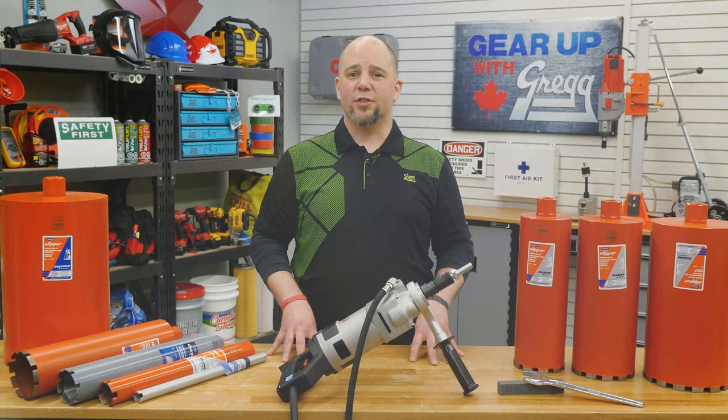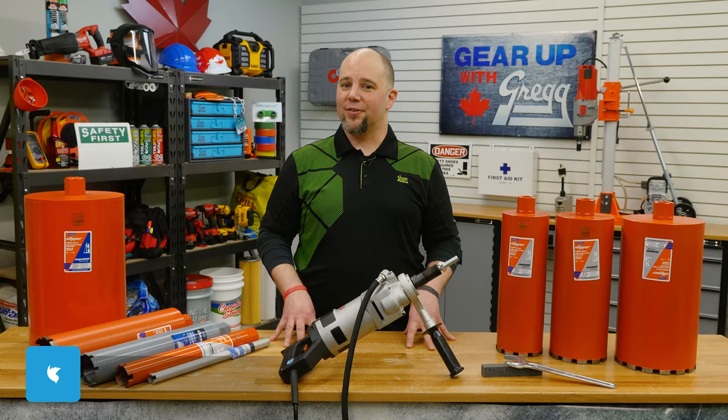Thank you for tuning in to another Gear Up With Greggs. Again, I'm Lee, and from all of our awesome staff here, we hope you have a great Canadian day.